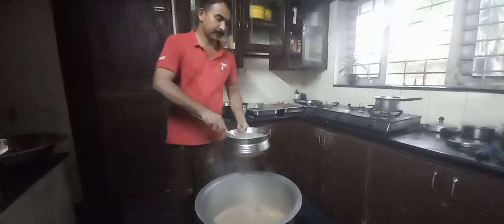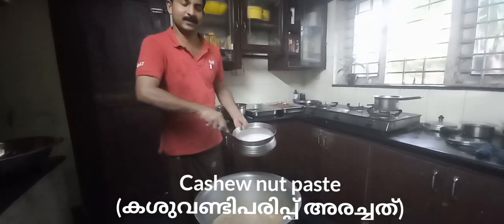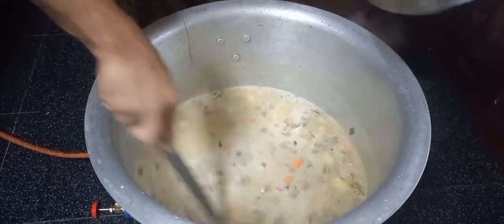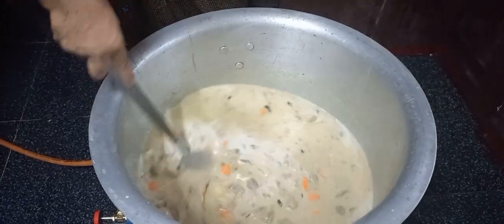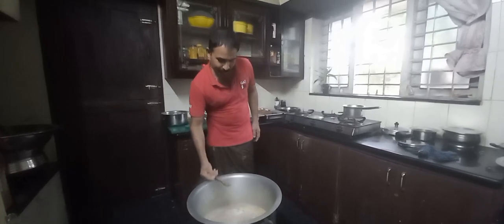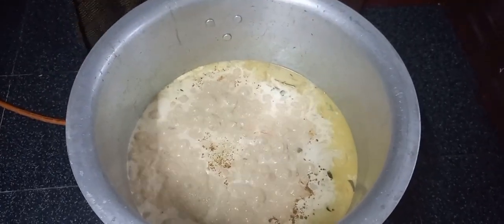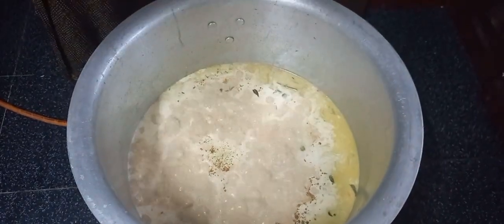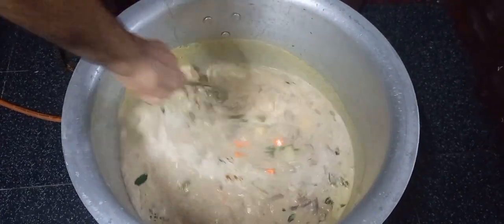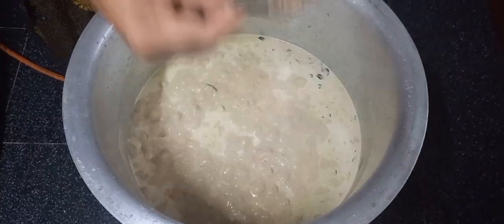We will add a few more calories to the rice. Then we will add a few calories to the rice. After that, we add water to the rice. In the middle of the rice cooking, we will make the rice.